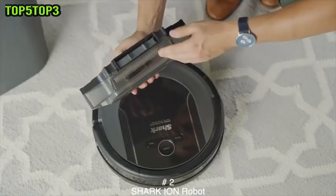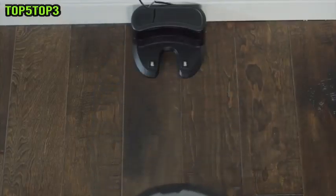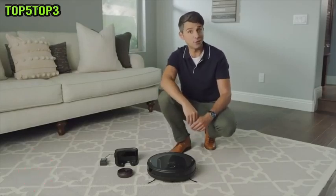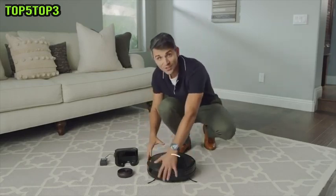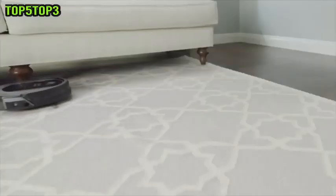Now with an XL dustbin and a self-cleaning brush roll, the Shark Ion Robot Vacuum R85 consistently captures short and long hair, dust, dander, and allergens to prevent everyday buildup in your home. Smart Sensor Navigation 2.0 with advanced sensor technology helps the robotic vacuum navigate around obstacles and objects to complete the cleaning job.